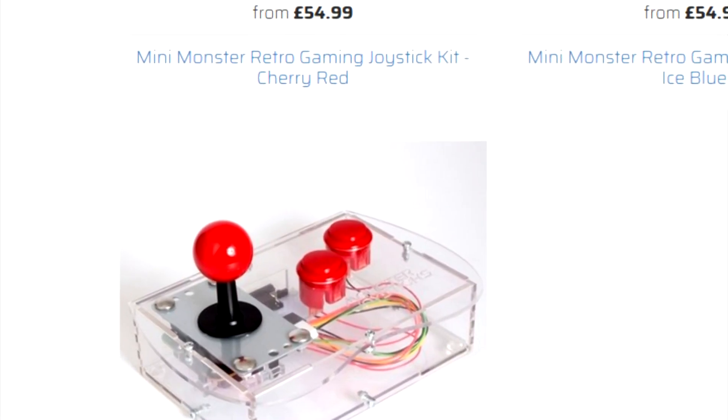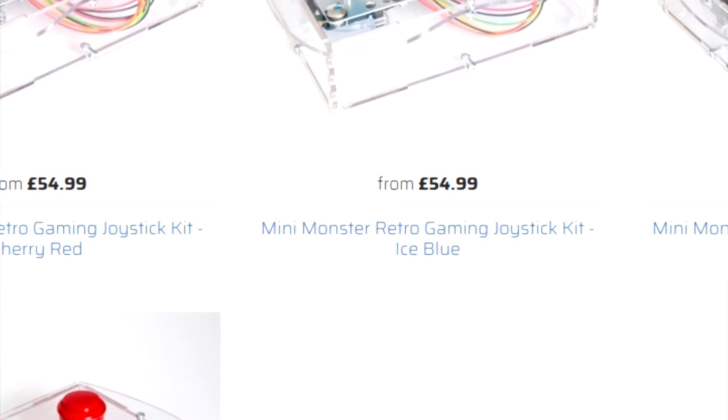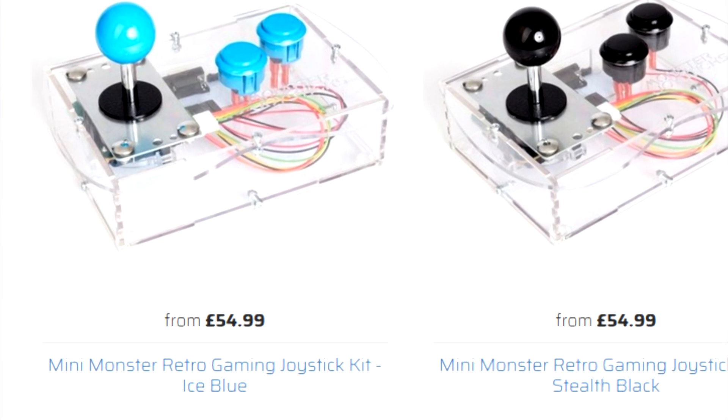This project, however, is different. It's a proper retro gaming joystick made for your 8-bit systems that'll work with any computer or console that takes a generic 9-pin plug, meaning the Atari 2600, 7800 and ST, the Sega Master System, Amstrad CPC, Commodore 64, and Commodore Amiga.